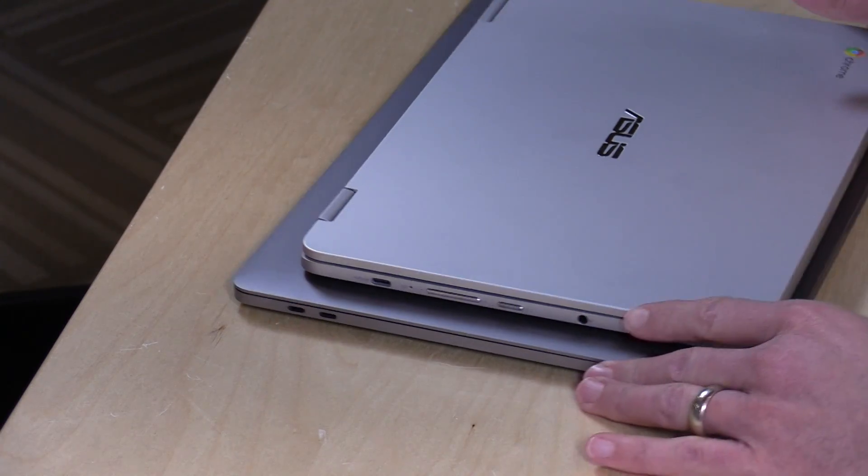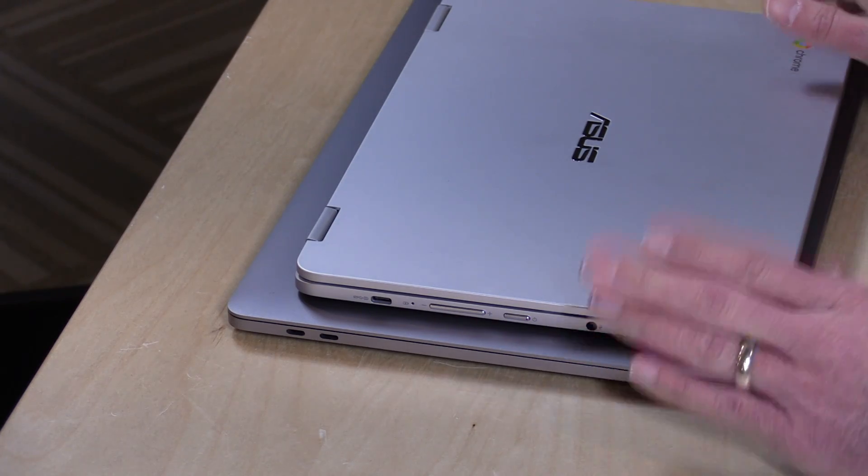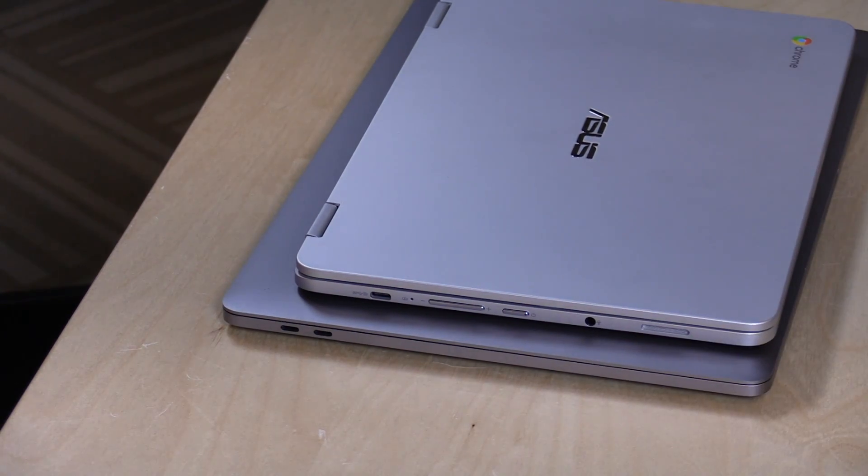Hey everybody, it's Lon Seidman, and I've been meaning to do a USB Type-C survival guide for a while because, as you all know — and some of you may roll your eyes over — I bought a MacBook Pro which has nothing but these new USB Type-C connectors on there. There's been a lot of folks saying if you buy these MacBooks you're going to have to get all these dongles, and the truth is it's not as bad as you might have heard.